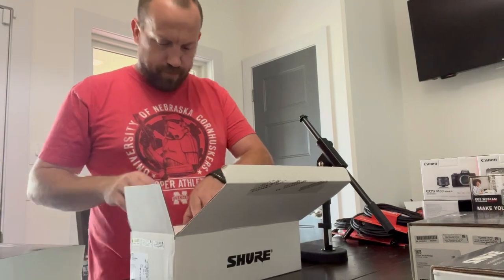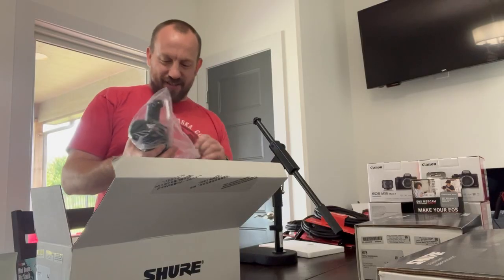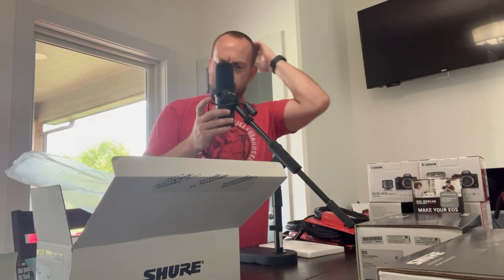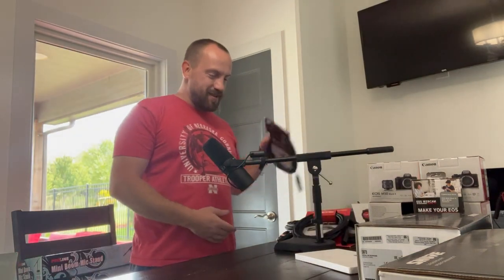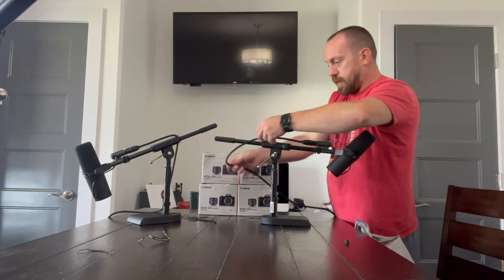Let's open one of these puppies up. Look at that sexy neck. Let's go, stop playing with me, bro. Let's go — this is awesome. Opening the M50, baby.